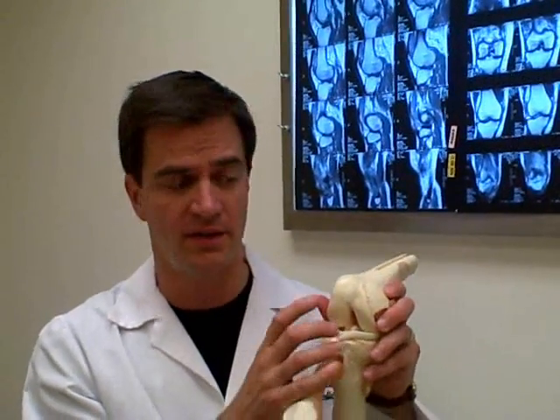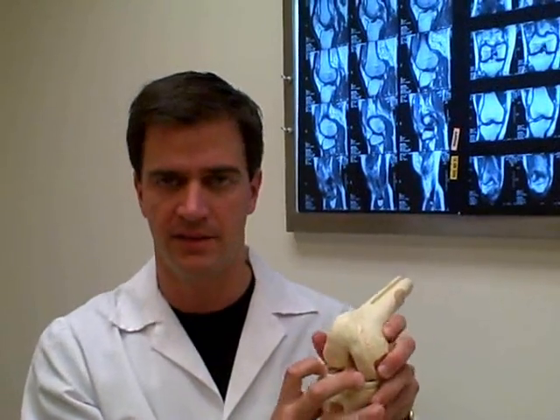There are two types of cartilage in your knee. One is the surface or articular cartilage, and the other is the meniscus cartilage.